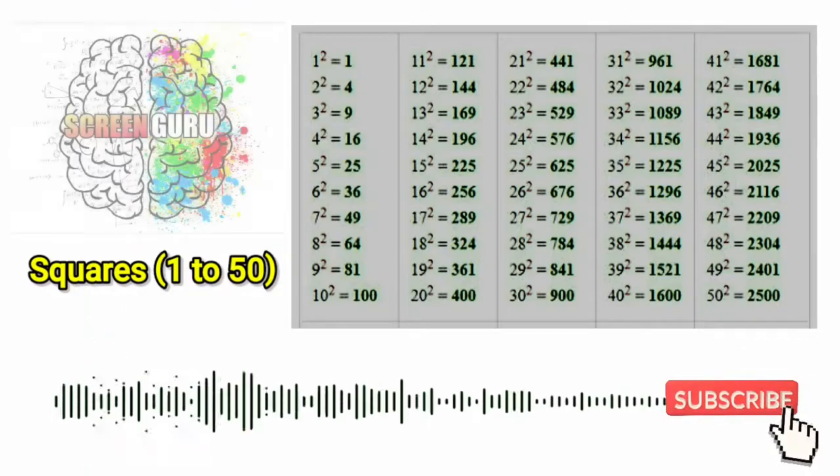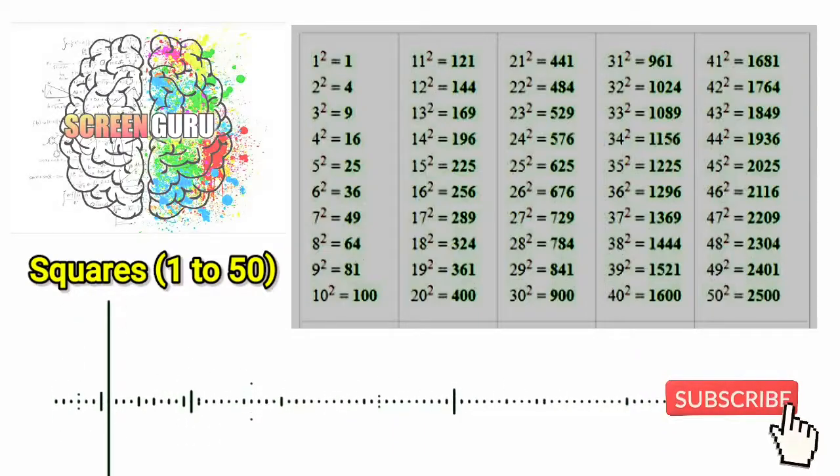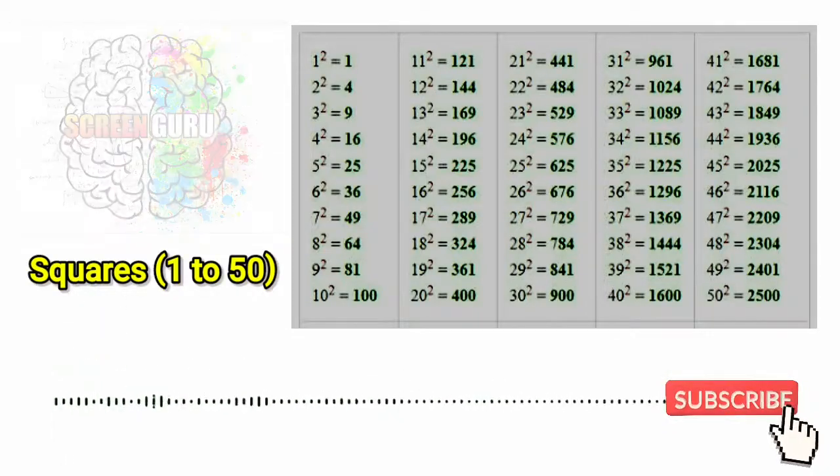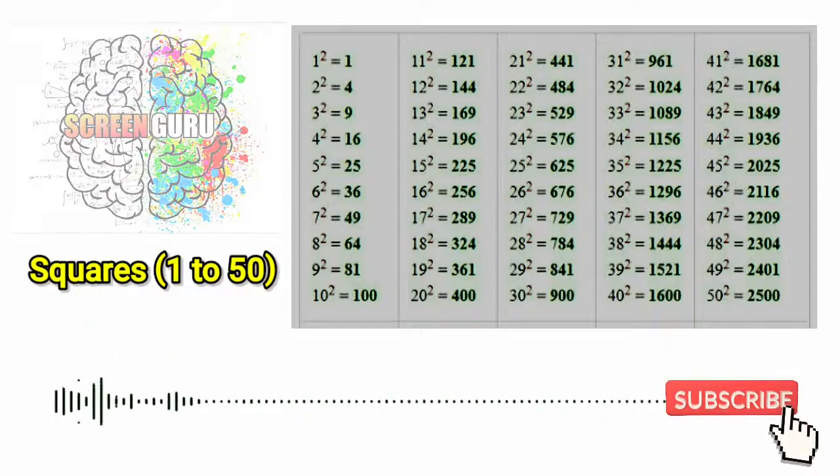48 square is 2304, 49 square is 2401 and 50 square is 2500.